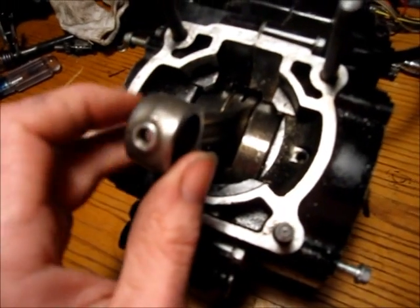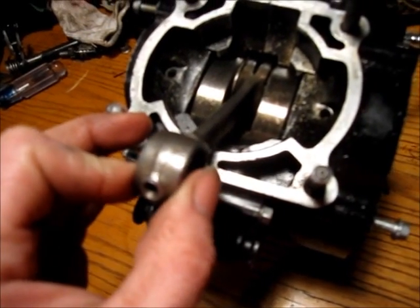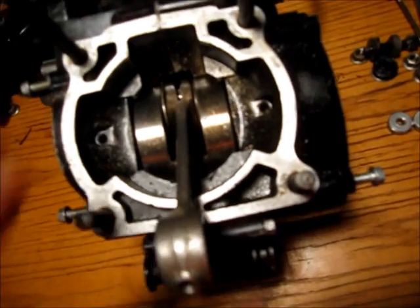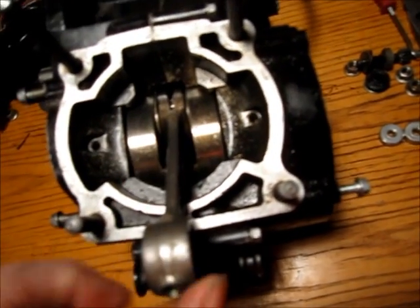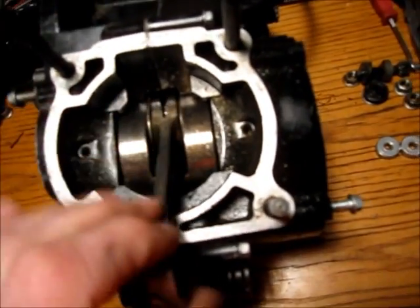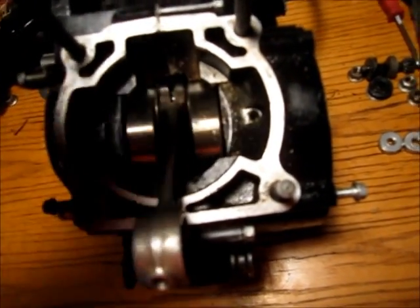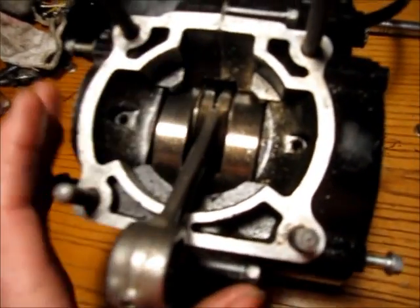Pretty much all connecting rods have a little bit of side-to-side play — this one seems a little bit excessive. The main point of concern is not side-to-side play, but in-play, which is this way, forward and back. This is the area where it gets the most wear because the piston pushes down on it, and once you start having some in-play — forward and backwards, or up and down — it'll only get worse because there's a lot of force being exerted on this bearing.